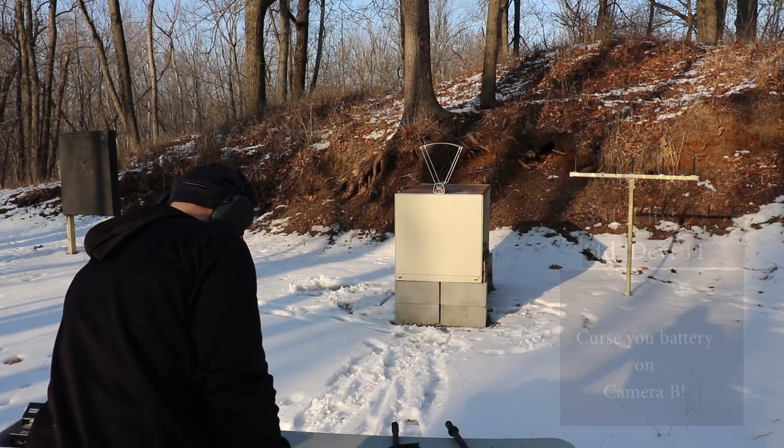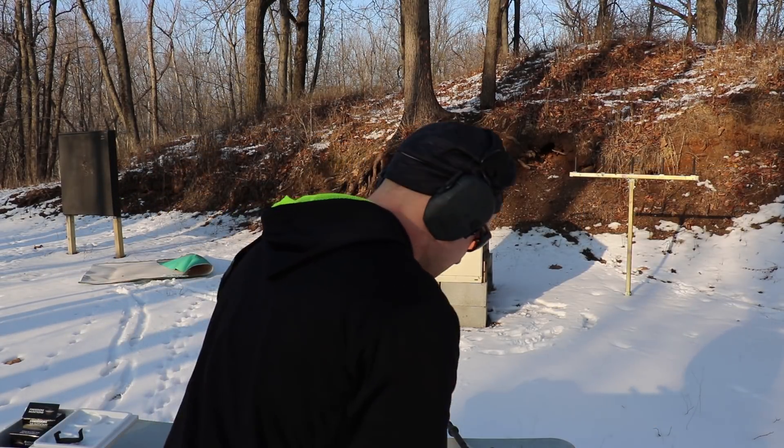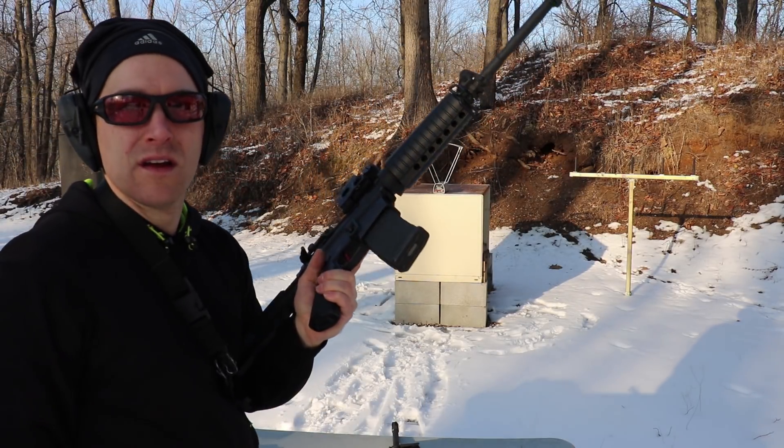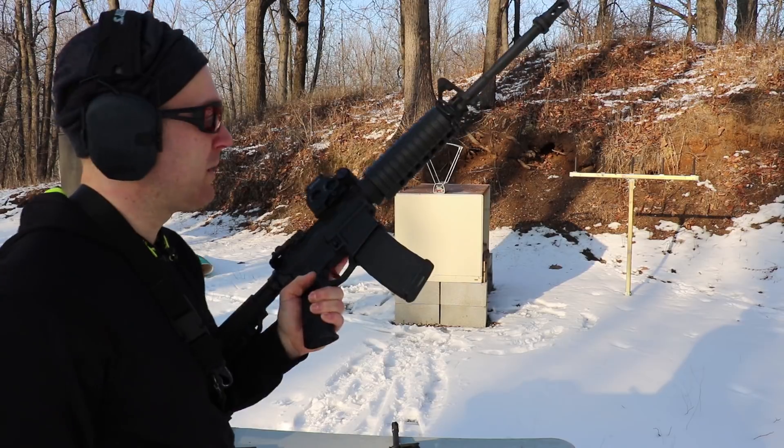That's pretty consistent. Now our 16 inch Stag one-in-nine twist barrel.